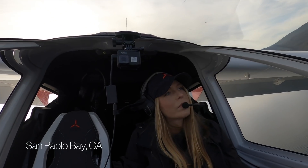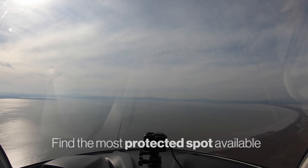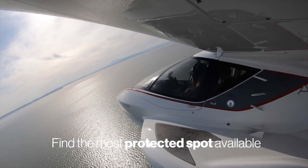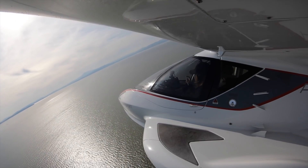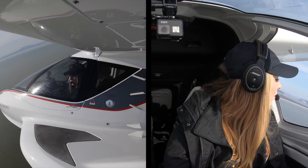First things first, obviously, is making sure you're still trying to find the most protected spot in a rough water condition — finding a cove or a protected landmass where it's not as rough. You definitely don't want to land in the middle of a bay or middle of a lake where it's the roughest.